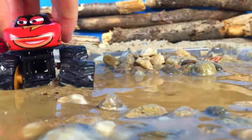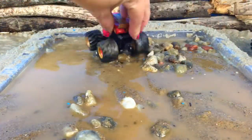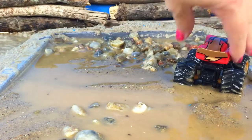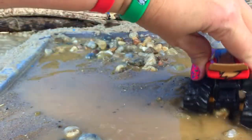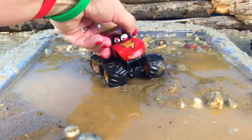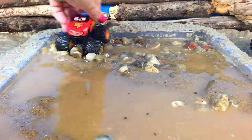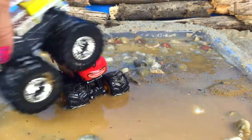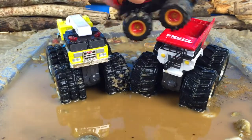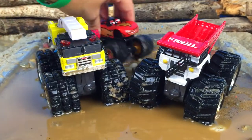We have a surprise guest everybody! It's Frightening McQueen! Thank you guys for watching my video! Don't forget to subscribe and stay tuned right here on Disney Toys Review for more videos with your favorite toys!